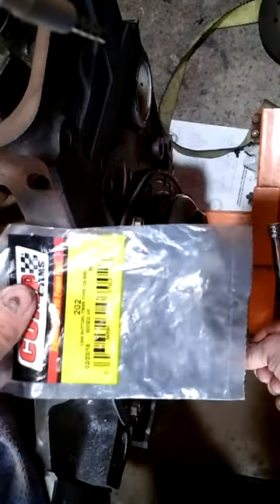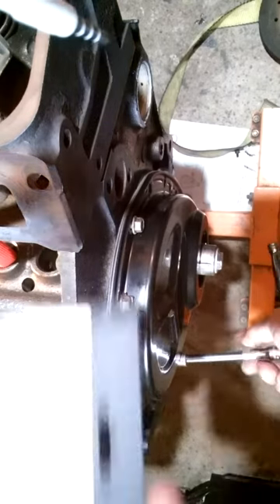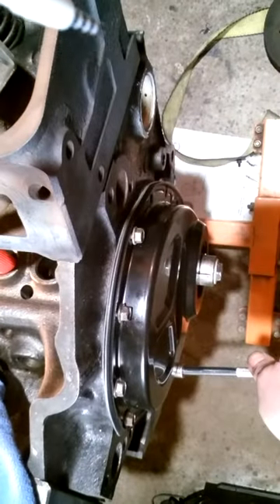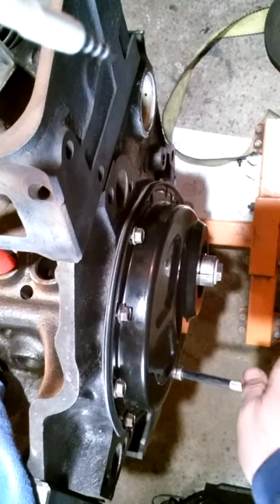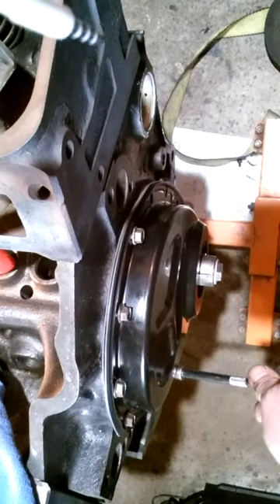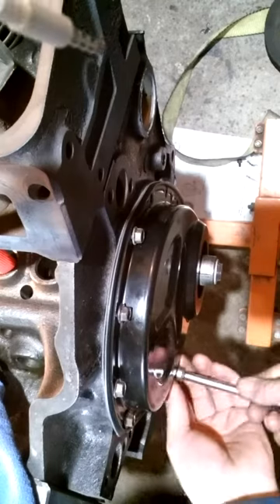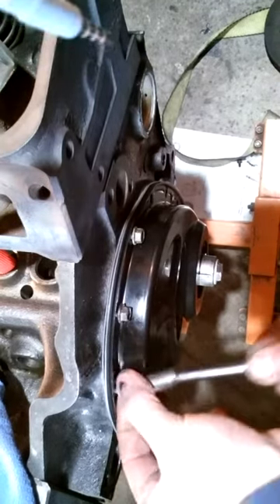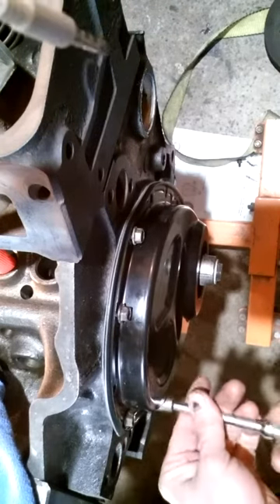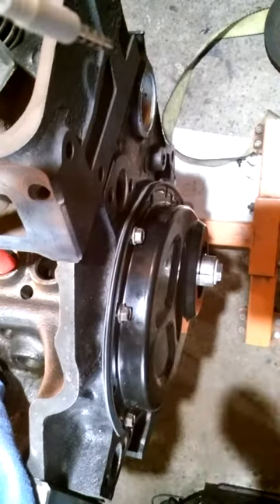They're both about the same price, about six bucks. There's also a carbon fiber one. Big block and small block are the same — this is whatever brand I got for big block. I don't have the part number off hand for the cam button, but here it is — you can pause the video if you need to see that. There's a little locking plate that holds the button in and has tabs that you bend against the bolts so the bolts don't fall out.